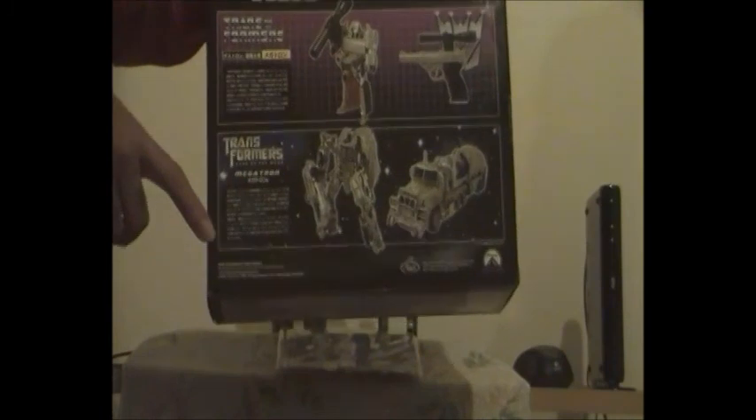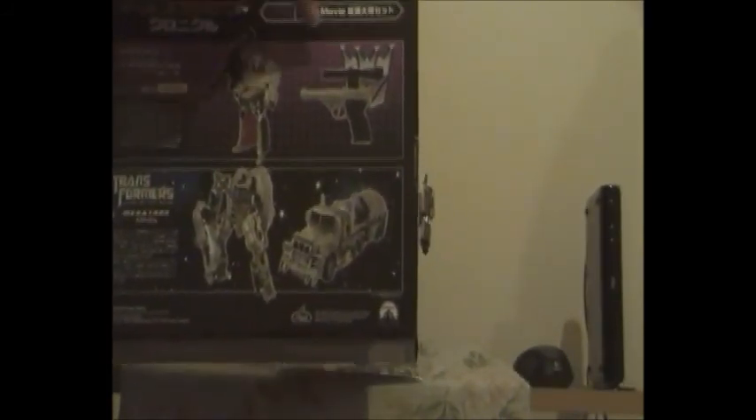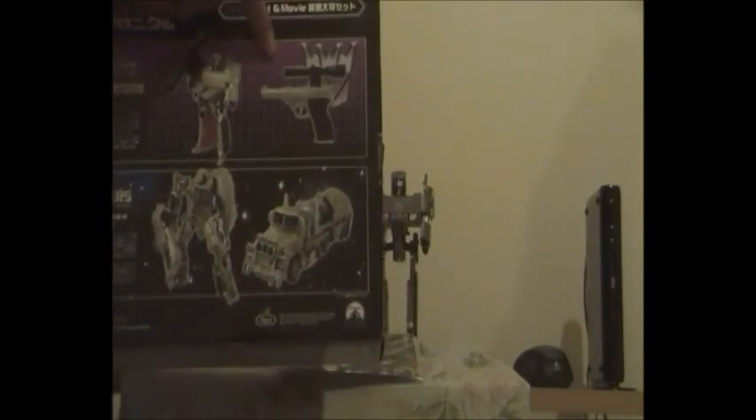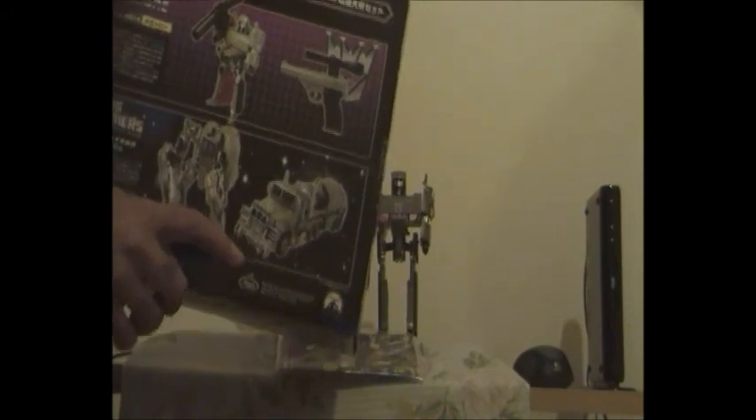On the back of the box you have all the info on G1 Megatron and the live action Transformers Dark of the Moon version of Megatron — all in Japanese. There's G1 Megatron in robot form and his P-38 pistol form with only a scope and no weapon extensions. There's also the Dark of the Moon Voyager class Megatron in his Mack truck form, and you can tell by the little Mack logo along with the Mack Bulldog.